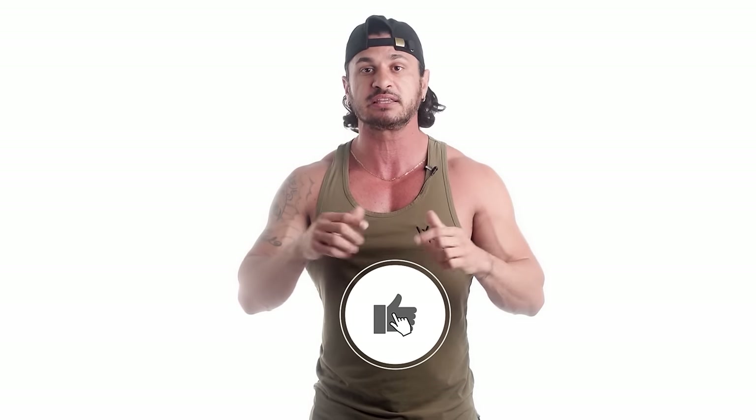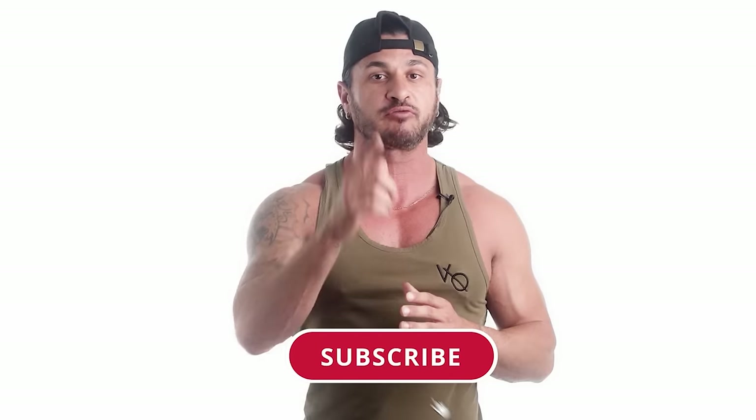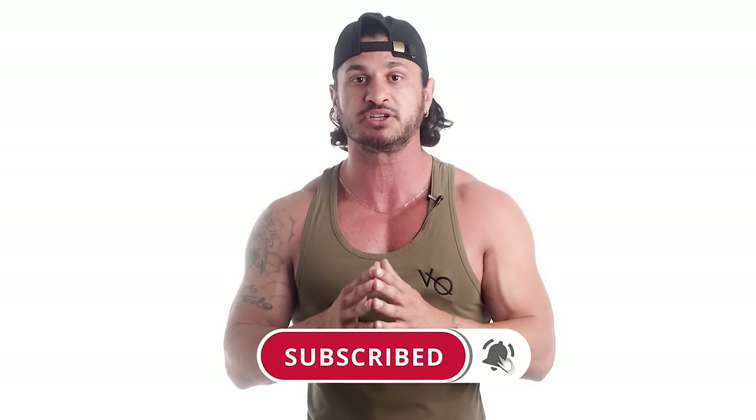So there you have it — the only three dumbbell glute exercises you need for bigger, rounder, and stronger glutes. If you found this video helpful, click the like button below, subscribe for more videos, and turn on post notifications so you don't miss the next one.